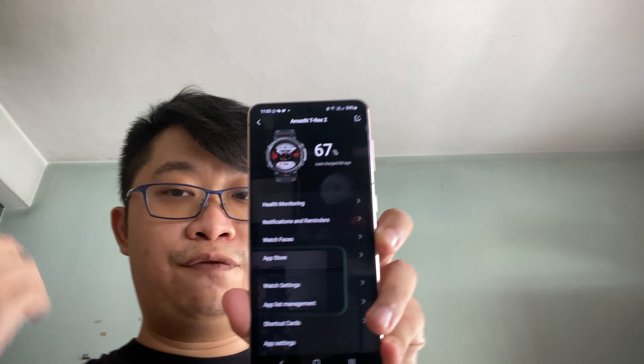Heading over to the battery department, this T-Rex 2 sports a 500mAh battery and uses a proprietary magnetic pin charger to charge it up, which is included in the box. According to Amazfit, charging from 0% to 100% takes approximately 2 hours. So if you can't wait that long, start charging when the battery level is kind of low so you can avoid waiting too long.